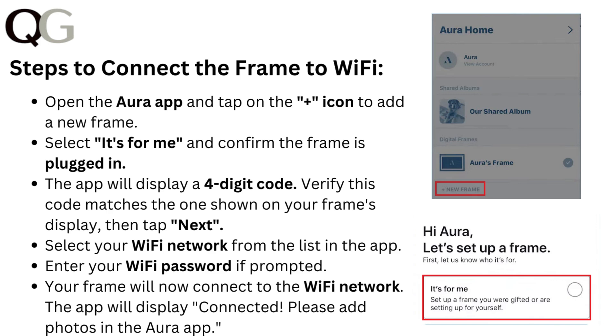Select your Wi-Fi network from the list in the app. Enter your Wi-Fi password if prompted. Your frame will now connect to the Wi-Fi network. The app will display 'connected'. Please add photos in the Aura app.